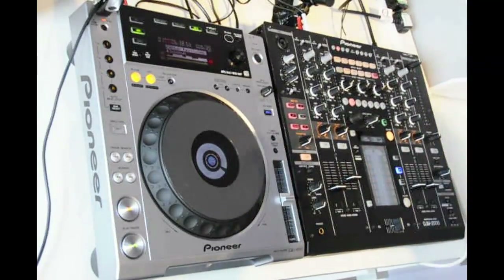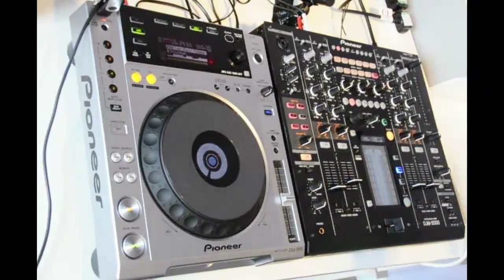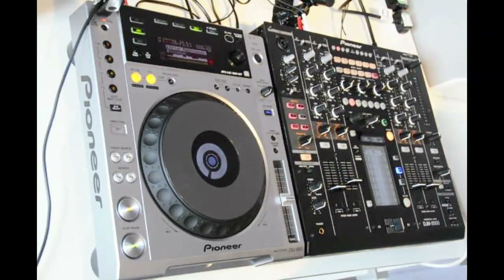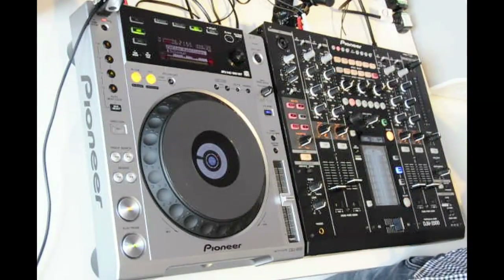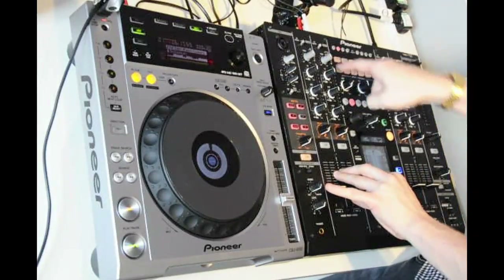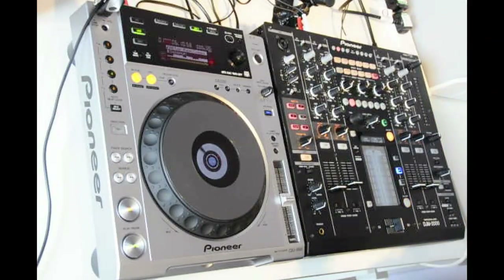Starting with Pioneer's brand new DJM2000 — it is a 24-bit 96k digital mixer that houses some of the unique features incorporated in our other DJM mixers. We've got the color effects, now relabeled as instant effects, that we had on the DJM800. We've also got an effects section here which is the powerhouse of the mixer, carrying many traits of the EFX1000 and EFX500.